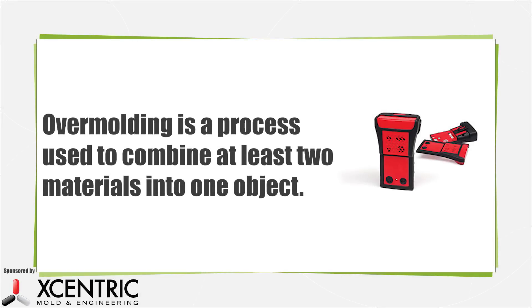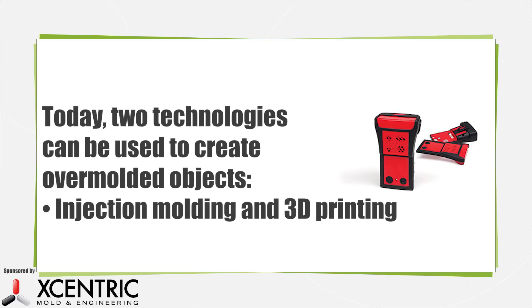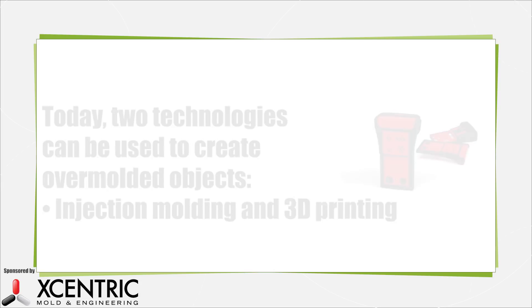Overmolding refers to a process used to combine at least two materials to create one object, part, or design. Injection molding is the most common process used for overmolding. More recently, some 3D printing technologies are being used to overmold objects.